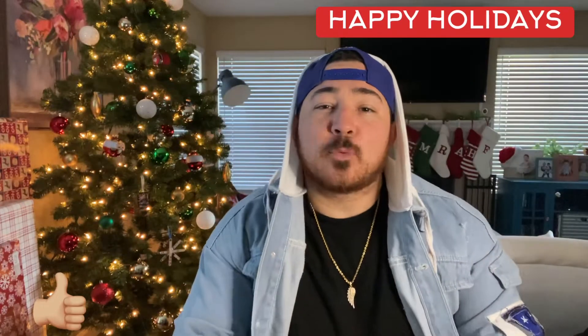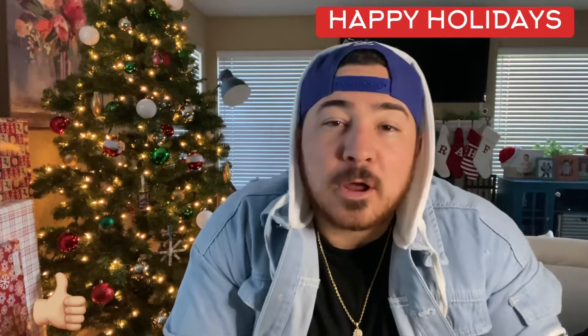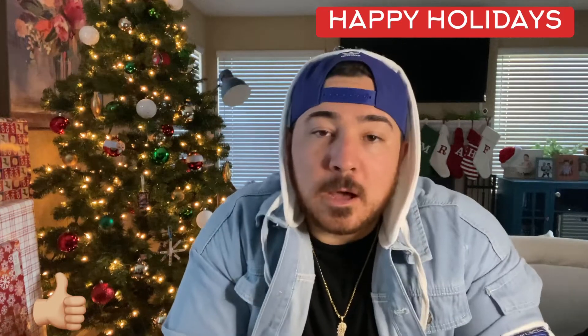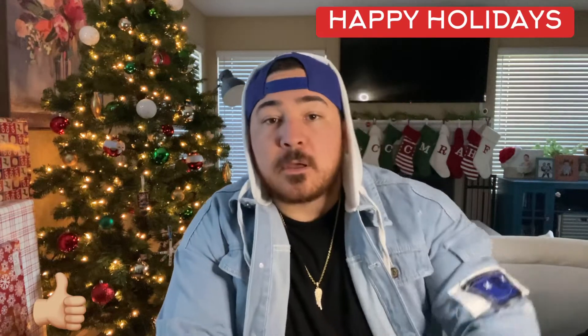What's poppin YouTube, it's your boy Complex and we're back at it again with yet another Christmas YouTube banger. Today we're going to be unboxing ShopGLD's Alpha Era Rubber Strap Watch.